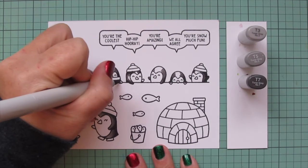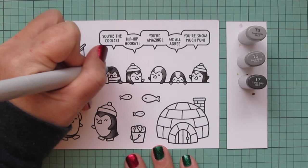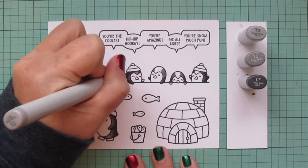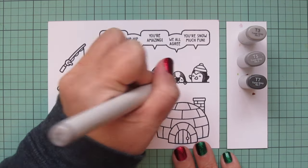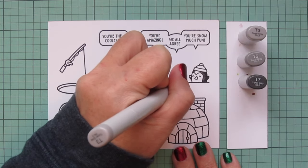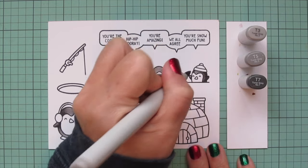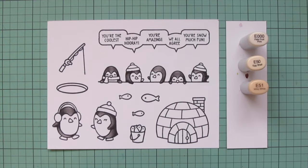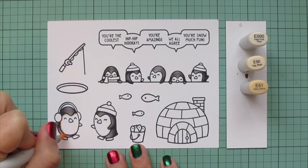I am going to continue coloring in these little Penguins. I think that this is the record for the most stamp sets that I've ever used on a single card, although several of those stamp sets — especially the Simply Celebrate ones other than the Winter Critters that had the Penguins — were only for the sentiments that went up in the speech bubble. I love that there are so many sets that have those little sentiments in them now so that you can really customize those speech bubbles and make a unique message.